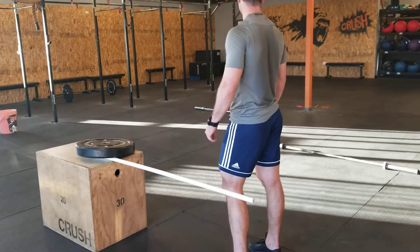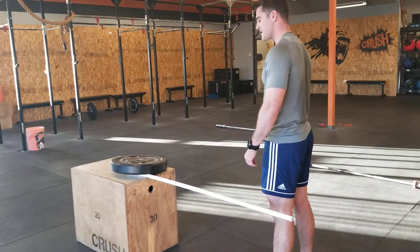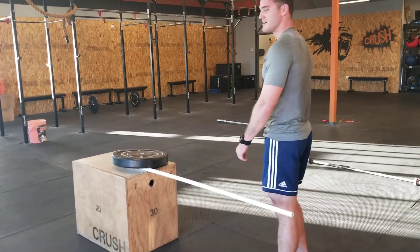We're going to demo the ski jumps and the over-unders for Friday's workout. For the guys, it'll be 24-inch ski jumps. For the ladies, 20. Andrew's going to demo ski jumps. Go ahead.